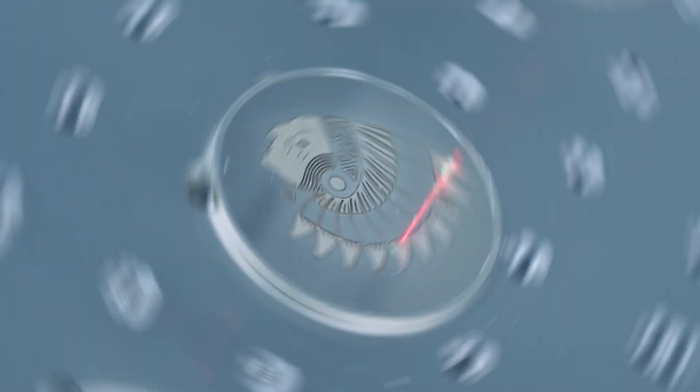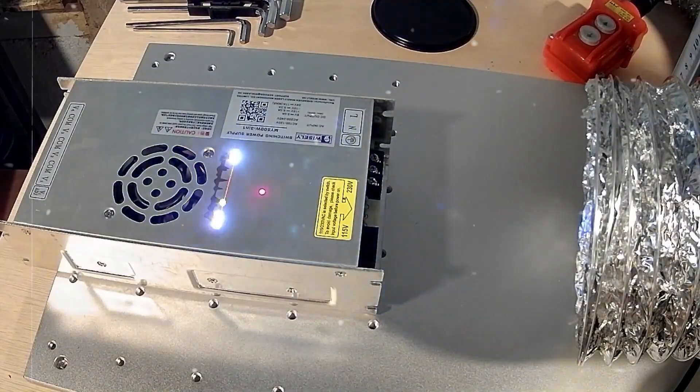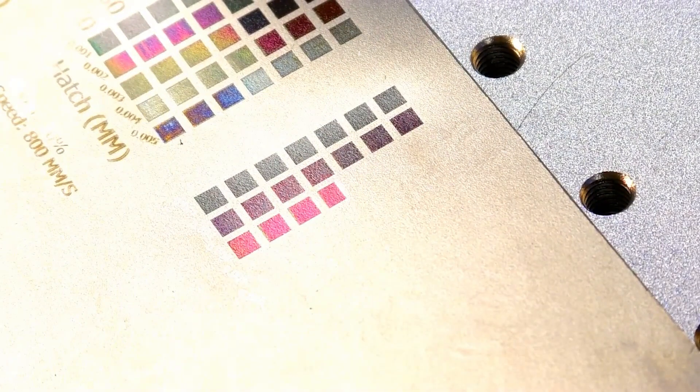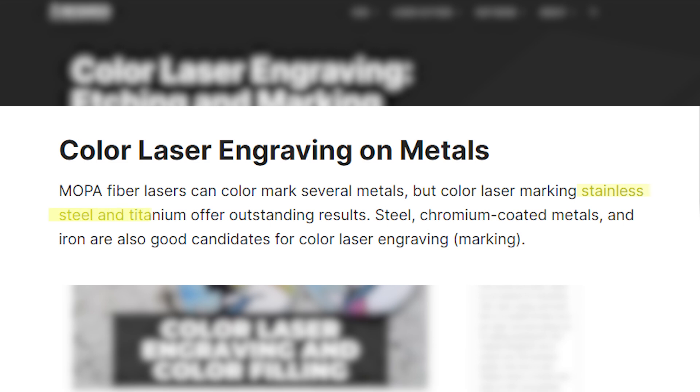Let's start by looking at how you can use a MOPA fiber laser engraver to produce color marks on metals. MOPA stands for Master Oscillator Power Amplifier. This type of laser gives you more control over the laser beam's properties than traditional fiber lasers. By adjusting the pulse frequency and width, you can create different metal oxide colors on the material surface. Stainless steel and titanium offer fantastic results with this technique.